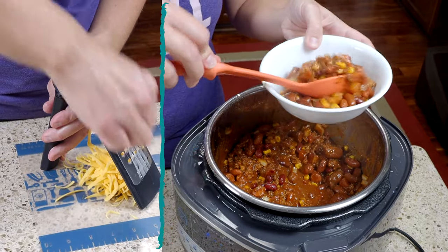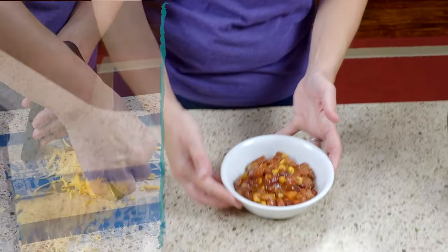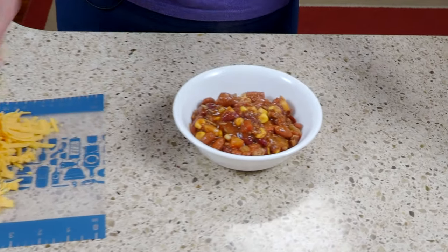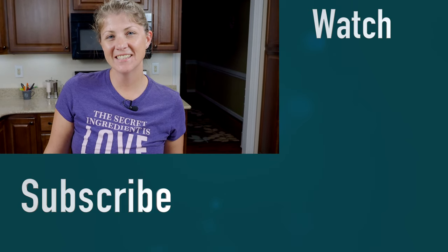I love to put fresh shredded cheese on top, so I'm going to go ahead and shred up some cheddar cheese. And now you're ready to have dinner. All right guys, I'll talk to you next time. Bye.